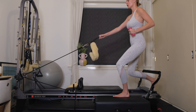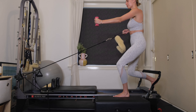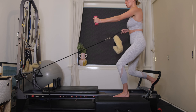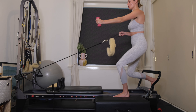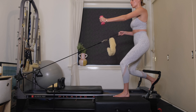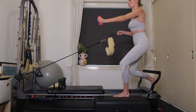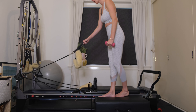Before we finish with some pulses through the legs — 4, 3, 2. On your next one, keep the right elbow in close by your waist, left arm extended long. Little pulses through the legs — 10, 9, 8, 7, 6, 5, 4, 3, 2, 1. Standing up nice and tall. Slowly release the strap, place it onto the shoulder pin, and step down carefully.